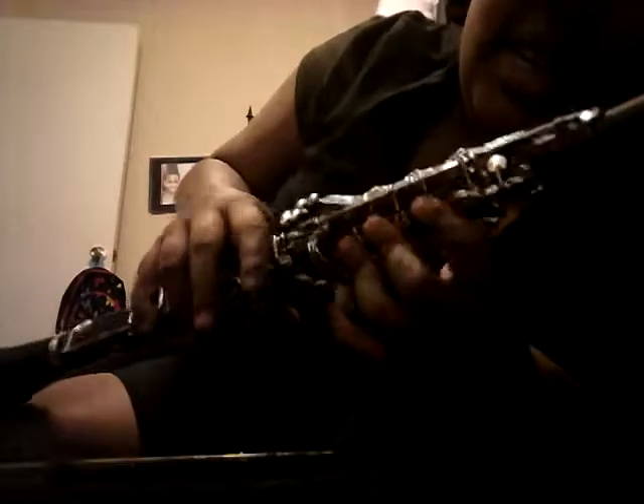And C is F, E, D, and C — the very bottom hole. So I'm going to play G through C, and this is how it sounds.